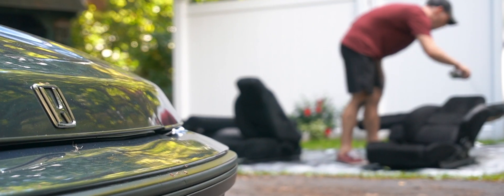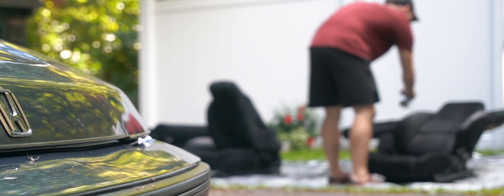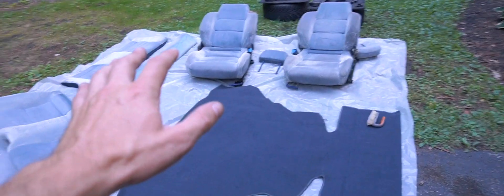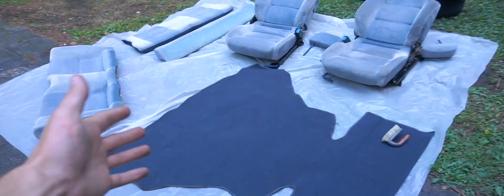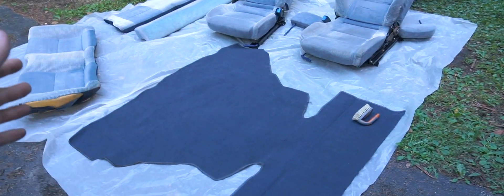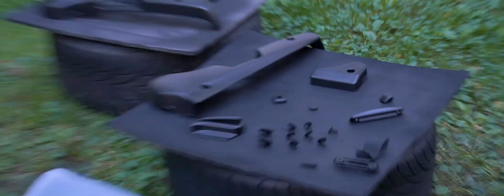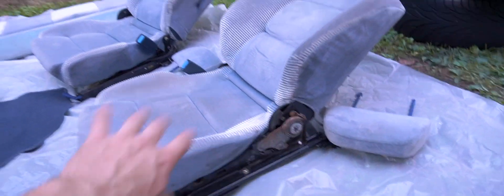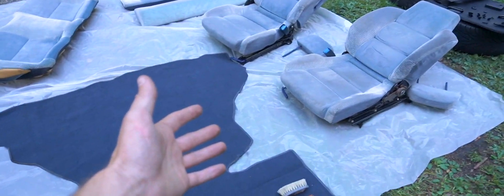Today, guys, we're painting all the seats in the Prelude. Spent the better part of the day uninstalling all of the seats, the carpet for the trunk, and just all the fabric. Kind of decided I wasn't going to waste your guys' time with all the prep work and vacuuming and getting it cleaned up. I also went ahead and painted all of the plastic trim on the various panels on the seats. All that is left is to do the actual fabric material itself.